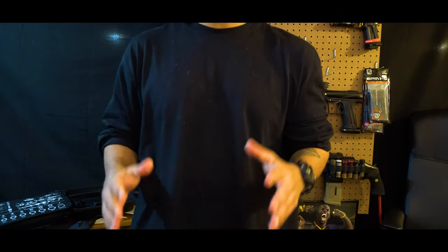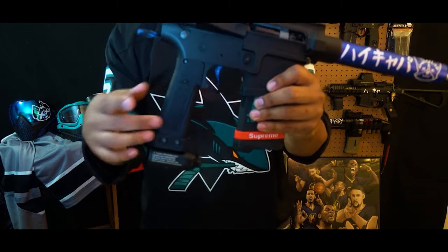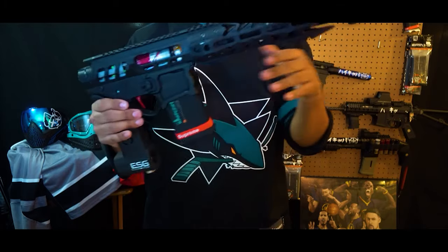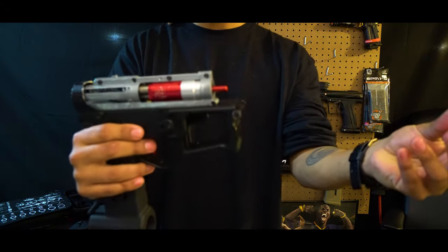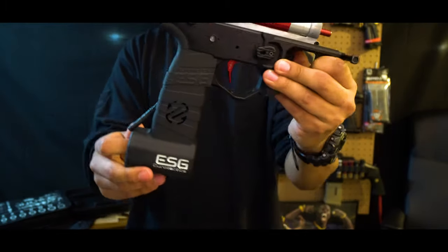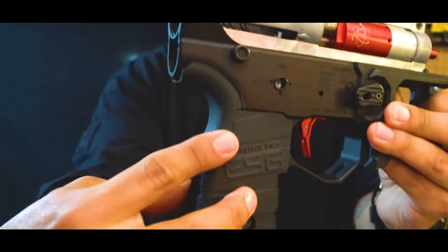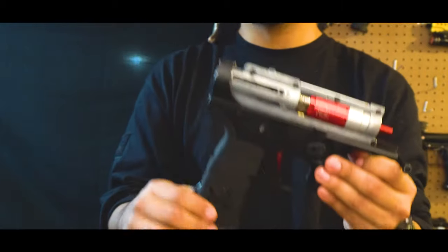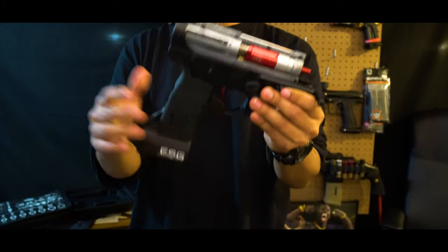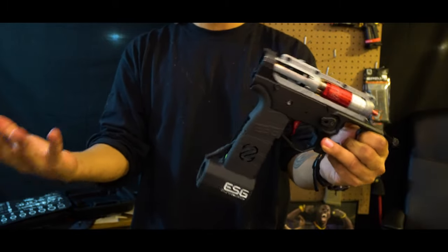You guys have seen my other videos where I talked about my other two Euro builds — one was the Vendetta, the other was the Euro Tactics ESG. I took both of those apart and I'm gonna mix and match, because my latest ESG build was working fine but it was a little too top-heavy. They are prone to breaking at the beaver tail, and I did notice this past week that there's a crack on both sides. If you guys have this grip, something to watch out for — it is a little too bulky for me.